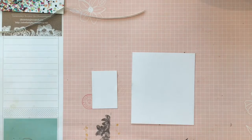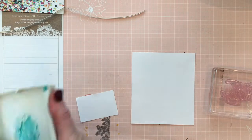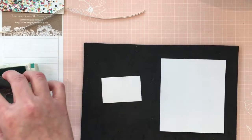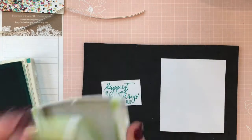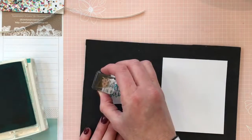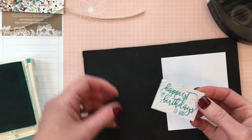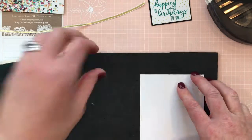Let's go ahead and stamp and get that done. I'm going to use the image that says 'Happiest of Birthdays to You.' With photopolymer stamps I like to use a stamp-a-ma-jig to make sure I get the image positioned well. I'm using Bermuda Bay to stamp on this piece, then Lemon Lime Twist to add a few cute confetti pieces around the edges. Then I'll mount it to the Basic Black piece, centered with just a slight border.